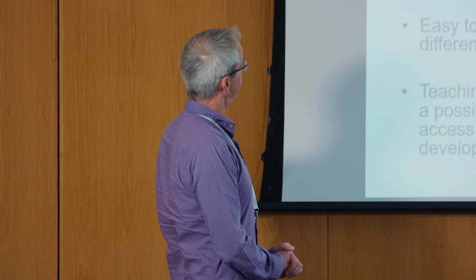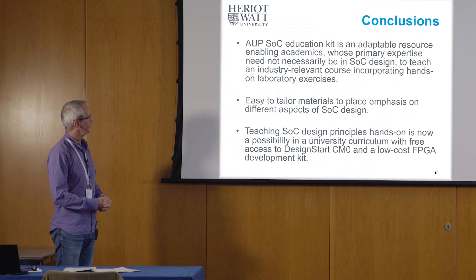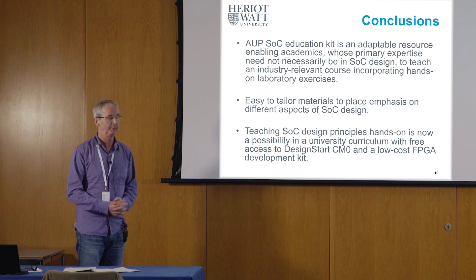This is what I was trying to get across in this presentation: the education kit is quite adaptable. It's enabled an academic whose primary expertise isn't necessarily in system on chip to teach an industry-relevant course incorporating hands-on laboratory exercises. I was able to adapt the materials to fit my timescale and include things I thought were particularly interesting.